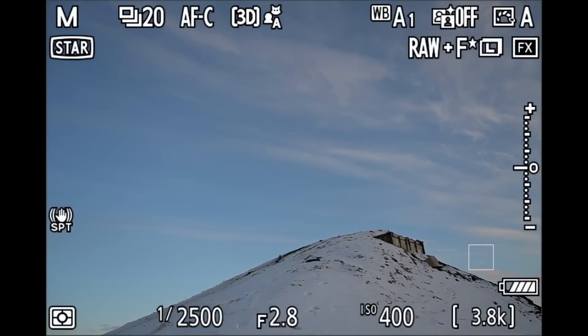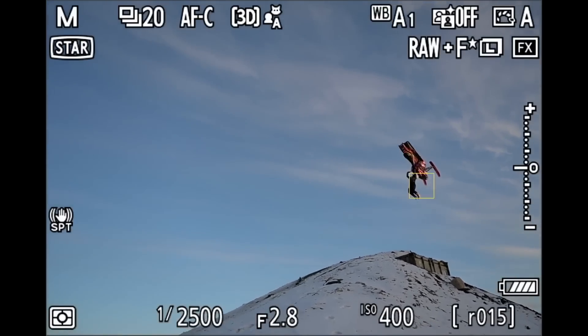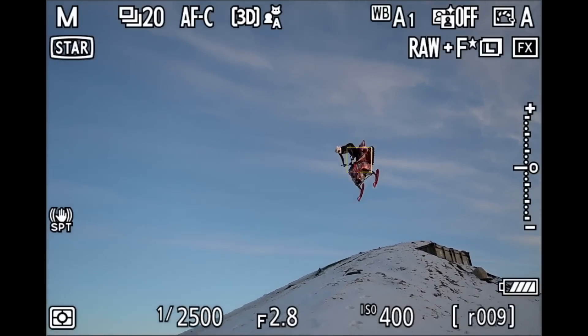One thing a lot of people wanted that hasn't arrived is pre-release capture for RAW. On the autofocus side, the Z9 was until the Z8 the only Nikon camera with 3D autofocus tracking — something sorely missed by those coming from DSLRs. They've added further enhancements to improve tracking for really erratic subjects. I already find it pretty good and with practice almost flawless, but improvements are always welcome. They've also added a new red focus box option, which can be helpful depending on what you're shooting.